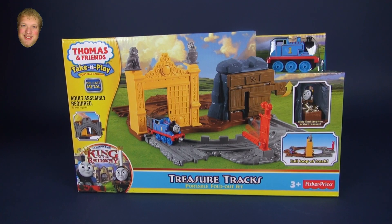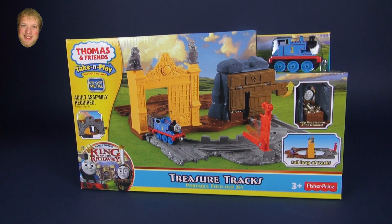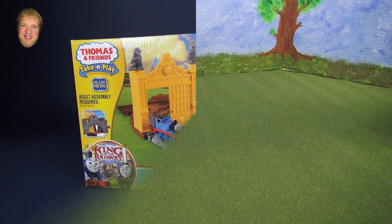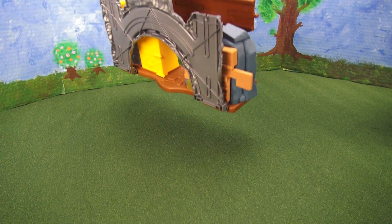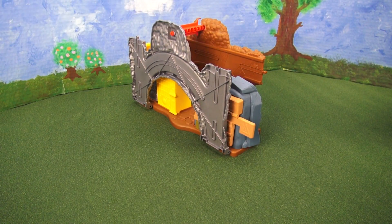This set comes with a die cast metal model of Thomas the Tank Engine. When you open up the box you'll notice that almost everything comes together as a little clump.